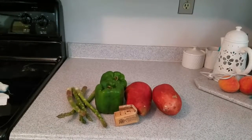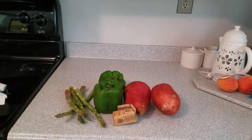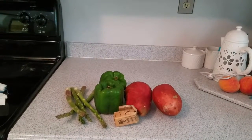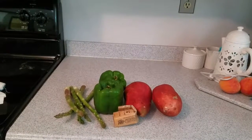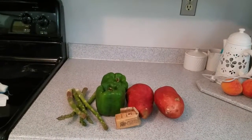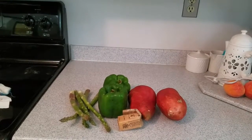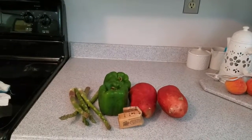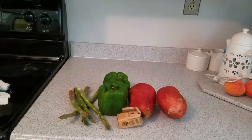Today I'm going to show you how to make a sweet potato side dish that doesn't really have a name. What you're gonna need for this recipe is asparagus, bell peppers — I have green here, but you can use red, yellow, or orange, whichever you have available or like more — sweet potatoes, and some butter.